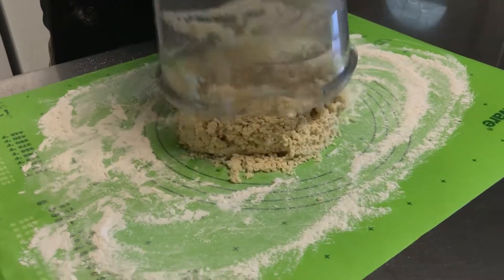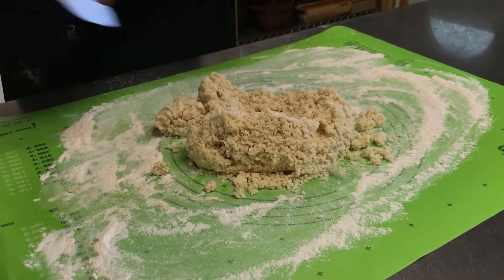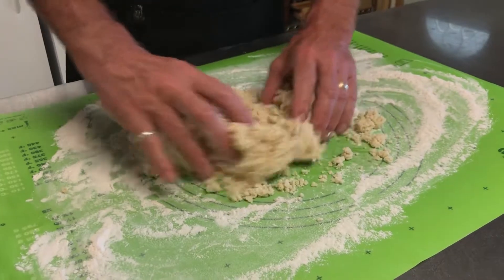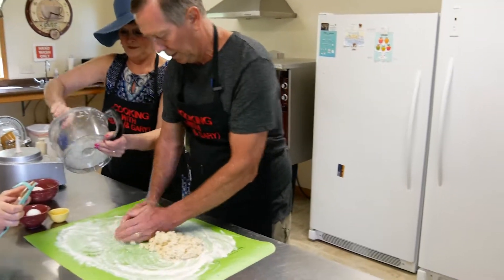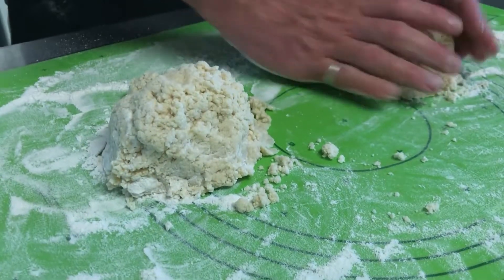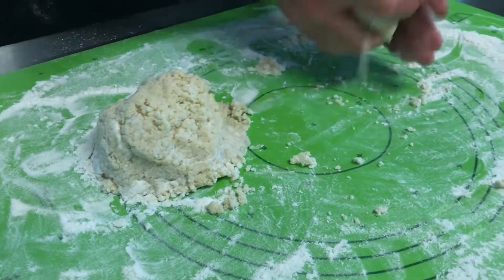Now we're going to dump it out onto a floured cookie sheet and take out the remnants. Some recipes tell you to form the whole batch into one ball and work it a little bit, but I like to form it into two sections.